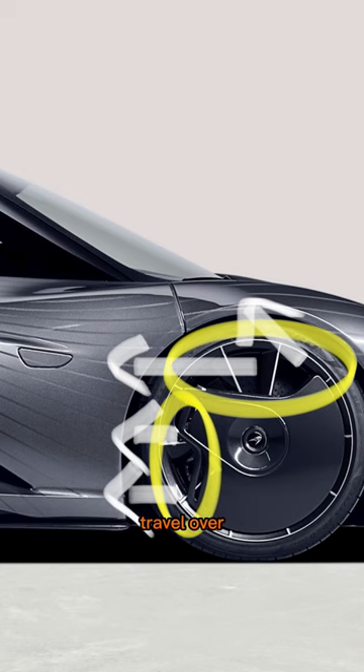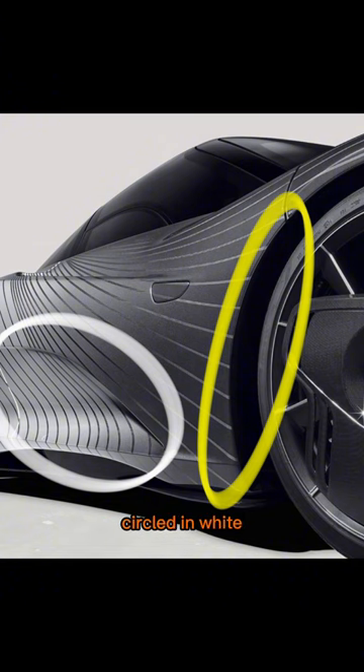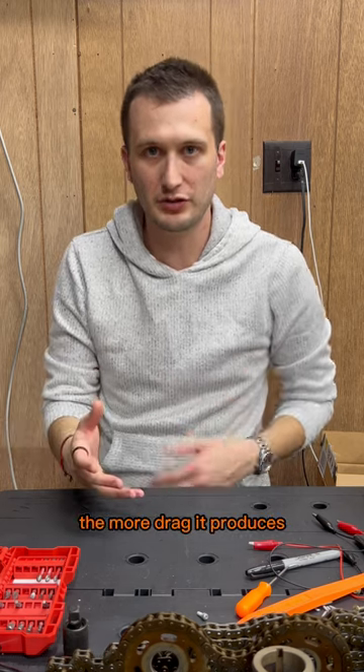The flat surface allows the air to travel over most of the wheel undisturbed. The air enters underneath the panel at the yellow circle and travels down the door out the channel circled in white. If this turbulence wasn't smoothed by the door, the longer it travels down the side of the vehicle, the more drag it produces.